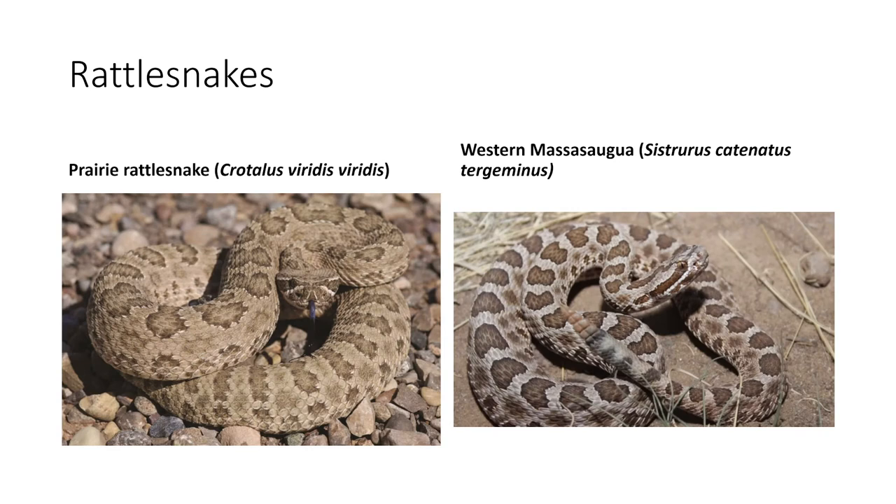Next is the prairie rattlesnake, found in the grassy western plains. It is easy to identify because it is usually a greenish-gray color and has round spots all the way down the middle of its back. A similar snake is the western massasaga, which is a light gray-brown color with splotches on the top of its back. The difference is that these splotches are also along the sides of the snake. It tends to enjoy swampy, marshy areas.